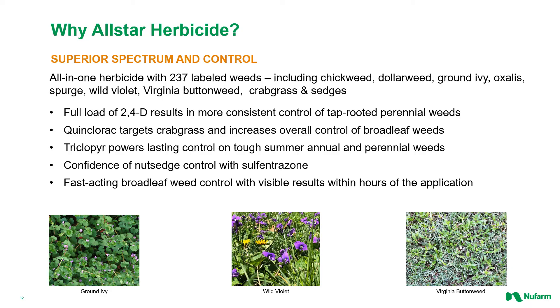Why choose All Star herbicide? It truly is the ultimate product that brings superior spectrum and control of almost any weed you're going to encounter. It contains a full load of 2,4-D, which brings more consistent control of really common weeds like dandelion and plantain. Quinclorac, while helping on broadleaf weeds, is specifically targeting crabgrass. Triclopyr is helping on those really tough-to-control perennial weeds like wild violet and ground ivy, but also helping on tough summer annuals like spurge. And then sulfentrazone is targeting nutsedge, but also adding speed so you'll see visual results faster than from your typical herbicide. Thank you.